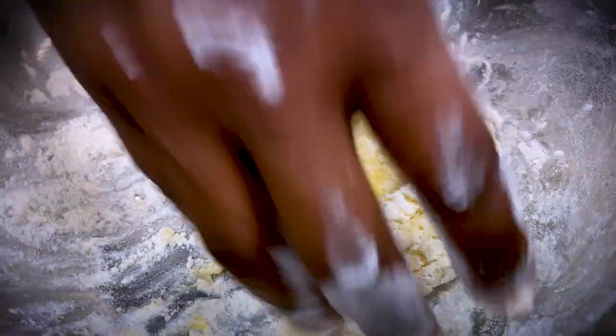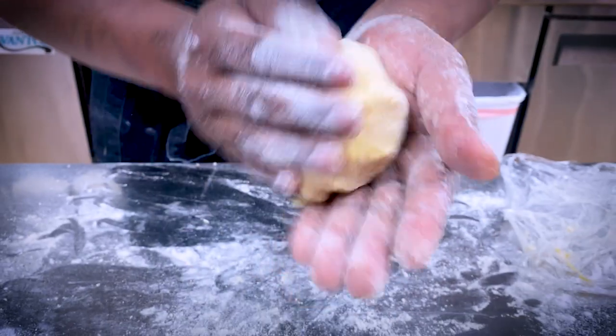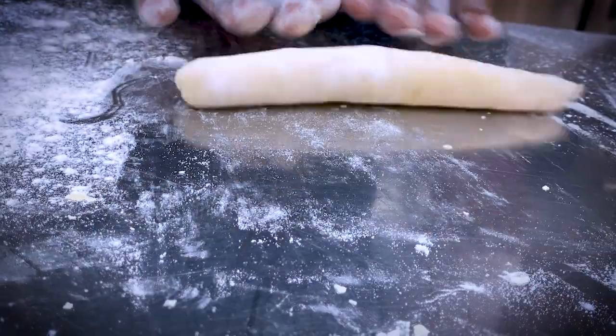Keep adding flour until your dough comes together. Split it into fours and then roll it out.